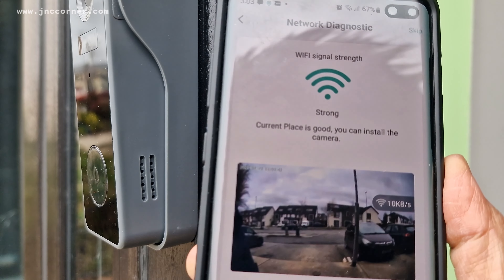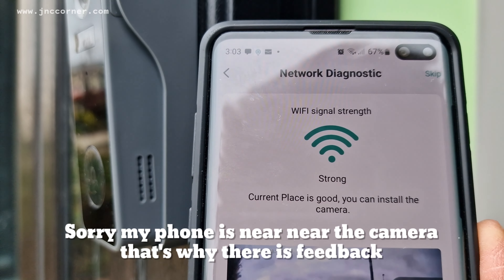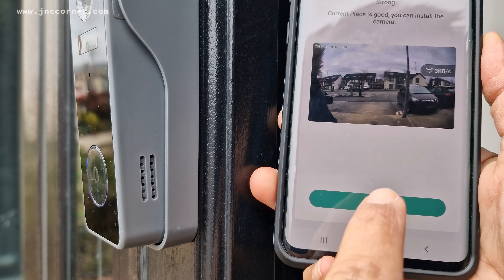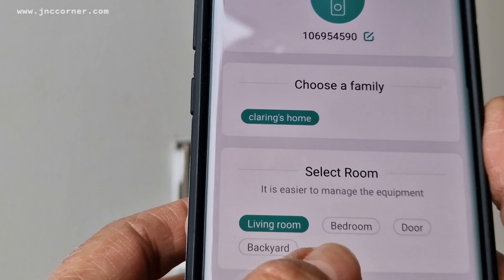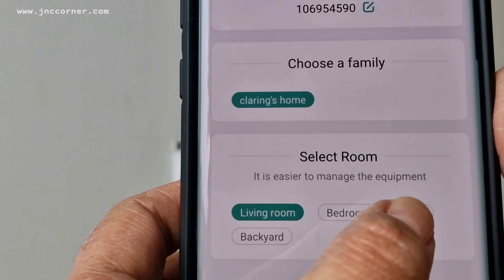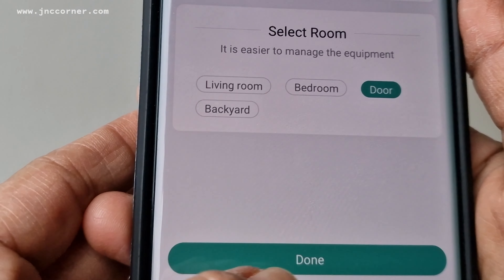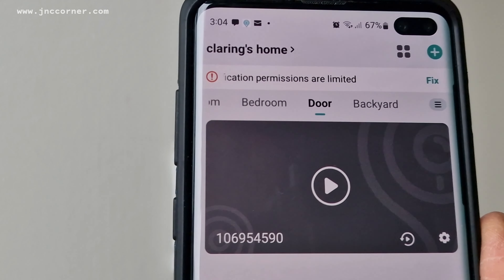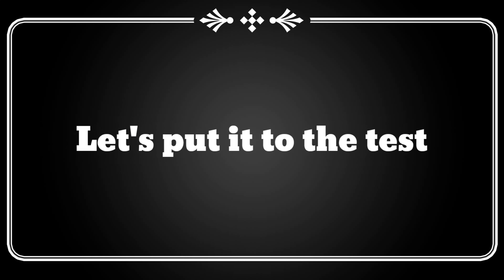The signal is now strong — current place is good, you can install the camera. Click next to select the room, which is the door, choose the family, and then done. So they're all connected now — let's put it to the test.